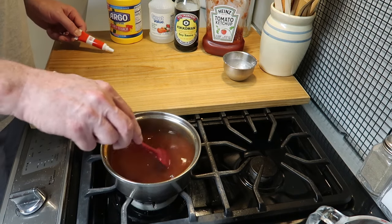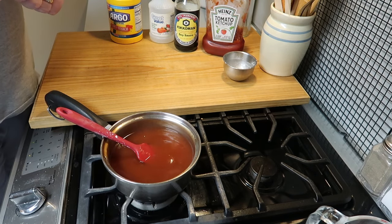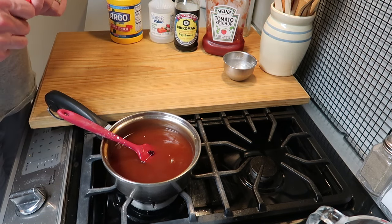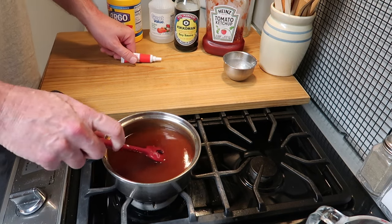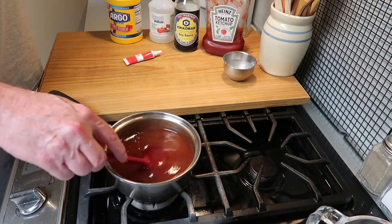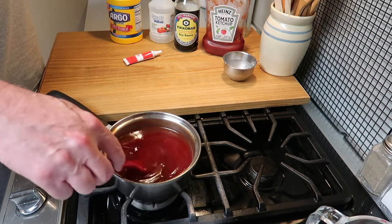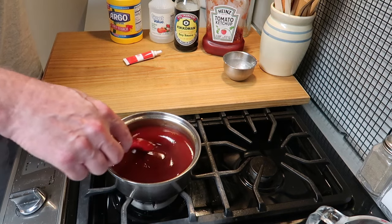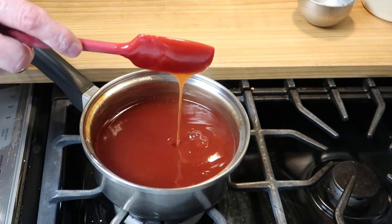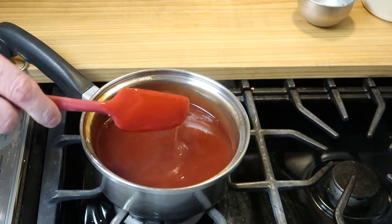I'm going to add just a touch of red food coloring — you don't have to do that, but it gives it a little bit more of that red color. You can see it's not very much. Now we'll stir that food coloring in. I've turned the heat off — I let it boil for about 30 to 40 seconds, then turned the heat off and poured in the slurry. Take a look at that — nice and thick sweet and sour sauce. That's the way I like it and it's so simple to make.